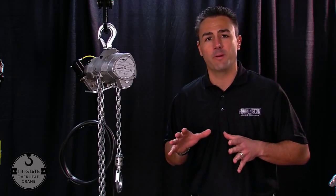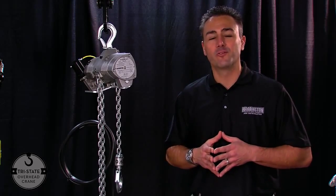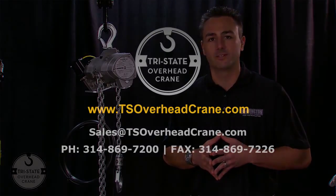In adding our AW air food grade chain hoist to our already powerful lineup of food grade electric chain hoists, we at Harrington feel that we are set to revolutionize the food grade industry.